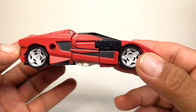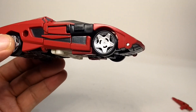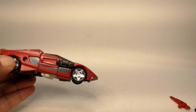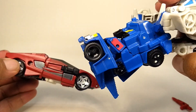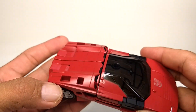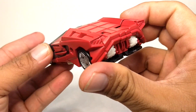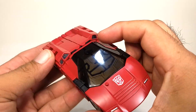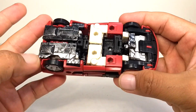Very nice, clean Cybertronian-looking race car. I love that they are now painting the wheels again. Here's a leader class Ultra Magnus — no paint apps on the wheels — and this is a legends class so not really expecting it, but definitely glad to see painted rims again and no stickers. Very nice clean vehicle mode, and nothing really hanging out. I really like this kind of design. It's a very simple transformation but I don't mind simple transformation as long as it retains its articulation, which this figure does.